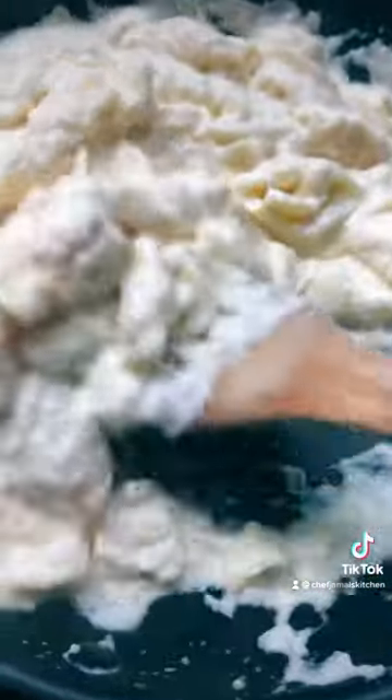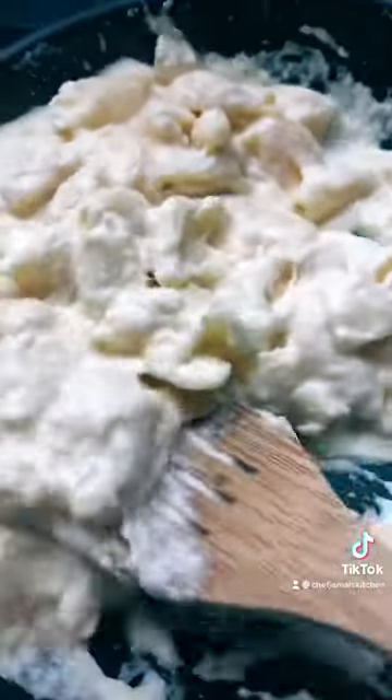Next, after we do that, get your mac and cheese nice and hot and keep mixing it up real nice and good.